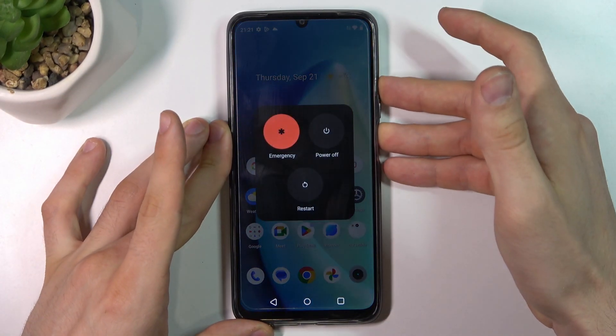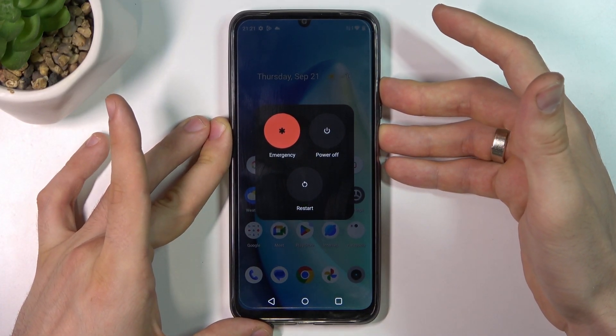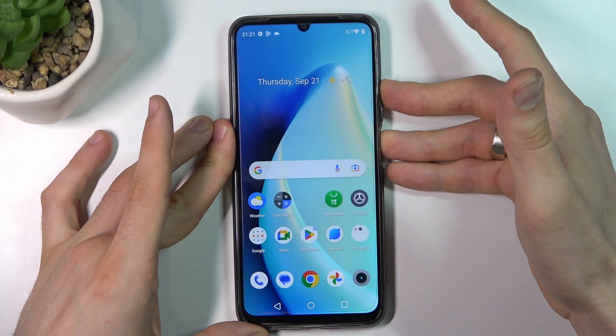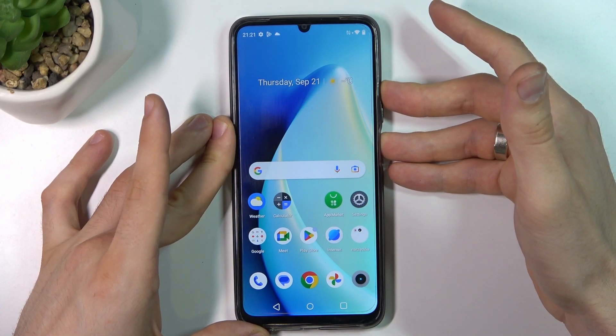So, sometimes we just need to press and hold together the power and volume up buttons until our device shuts down. To do it, we just need to press and hold together power and volume up buttons for 15 seconds.